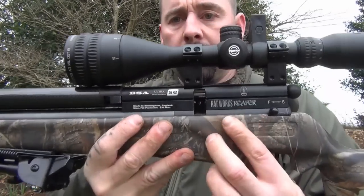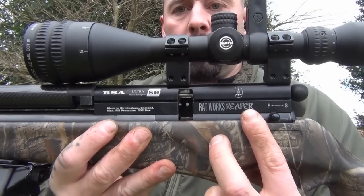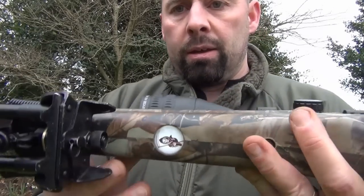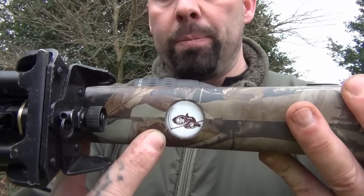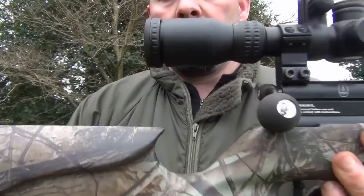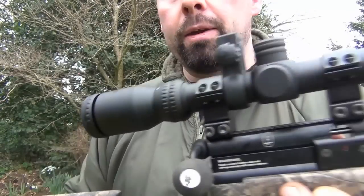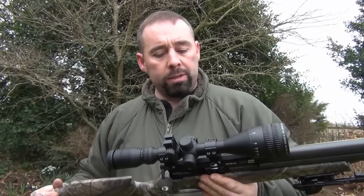Towards the back, you'll see there's been some engraving done and it says Ratworks Reaper. And underneath, this is a Scorpion stock which has been dipped by Hydrographics — you can see there's the Grim Reaper sign here. And if I turn the rifle round, you've also got the Grim Reaper, and a large bolt here which makes cycling the rifle a lot easier.